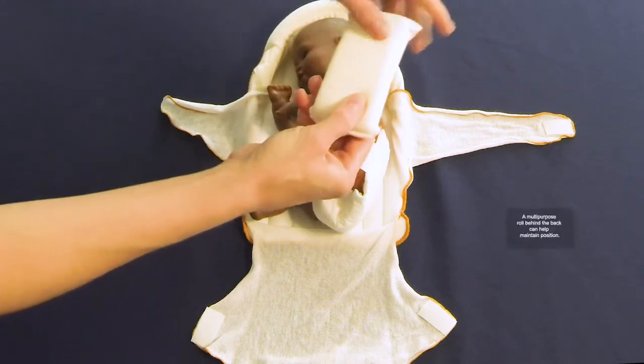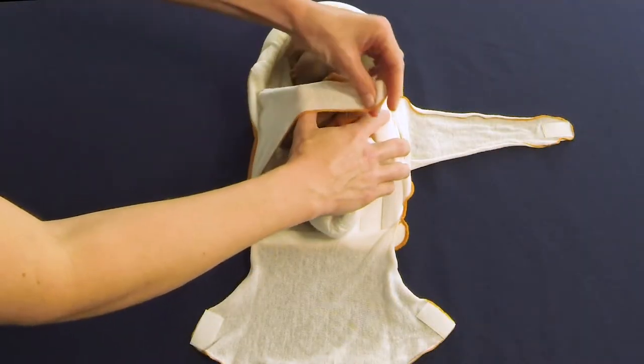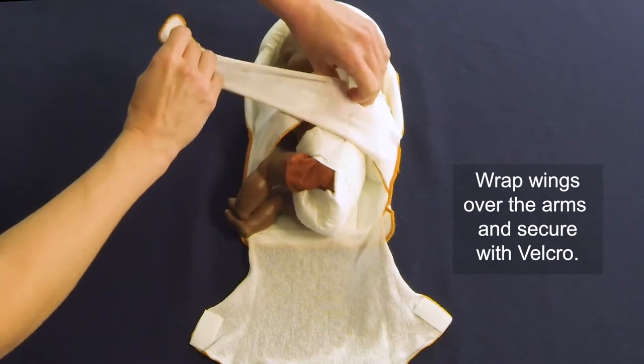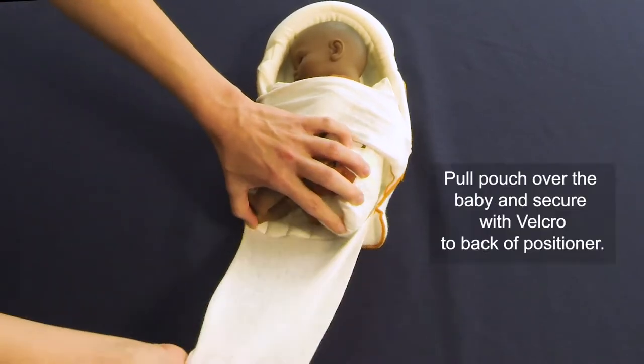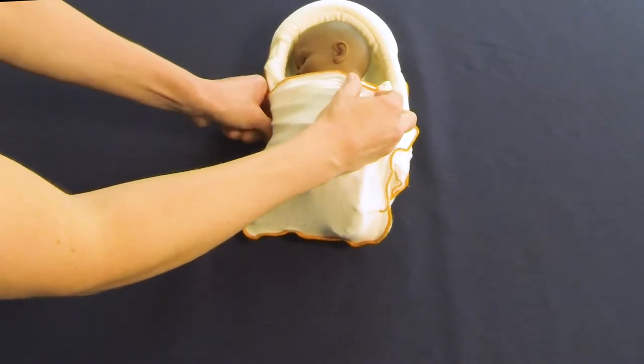Side-lying may not require use of the multipurpose roll, although some may find it beneficial to lay it behind the baby for additional positioning support. Pull the short wing over the infant and roll, ensuring shoulders are rounded forward. Wrap the longer wing over the shorter wing and attach with Velcro to the back of the positioner. Keeping the baby's legs flexed, pull up the pouch around the baby and attach the Velcro strips on the back.